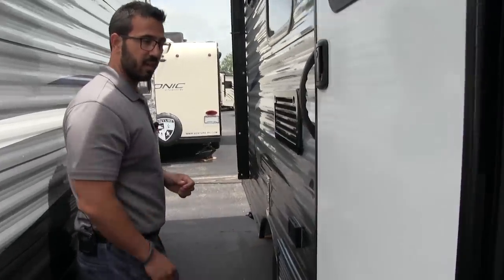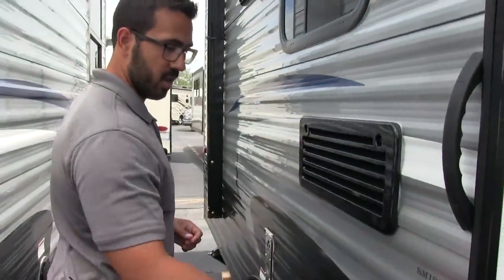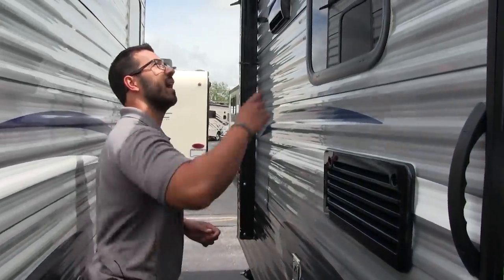The entrance into the camper is right here. You have a folding step as well as a grab handle for some extra grip. There's an electrical outlet right outside in case you need to plug anything in — if you want to set up a table or have a crock pot outside, that's where you plug it in.